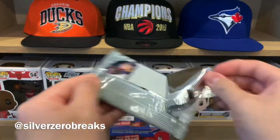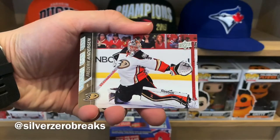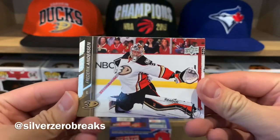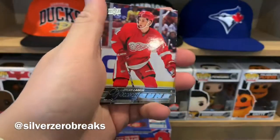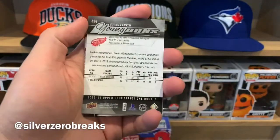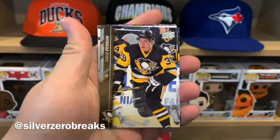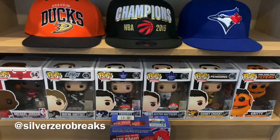On to pack number 2. I purchased this one quite recently — the price point is actually quite similar to Ingrained, and I thought this might end up being better value. We got Freddie Anderson back when he was still with the Ducks, Jumbo Joe, Marian Hossa — recent Hall of Famer — and Young Guns of Dylan Larkin. I actually don't have him, so that's a very solid Young Gun. We also got Bobby Liu, David Peron, Jared Spurgeon, and Sam Reinhardt.